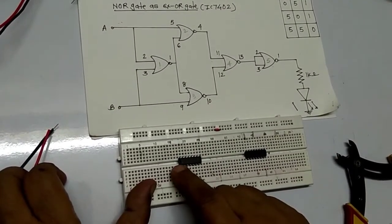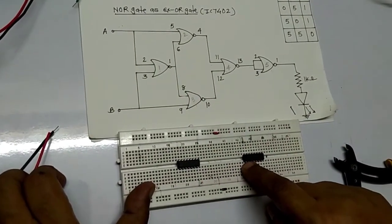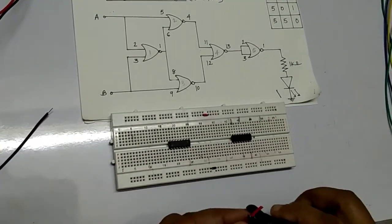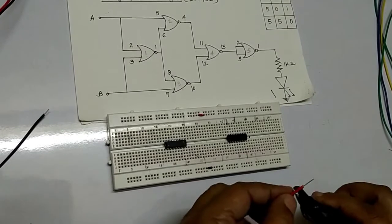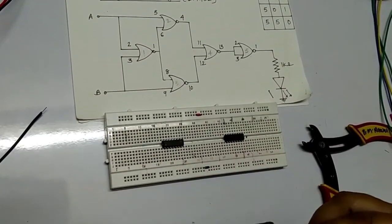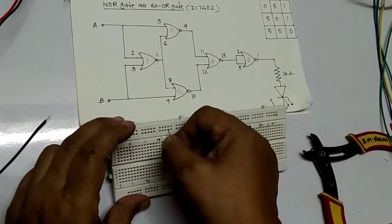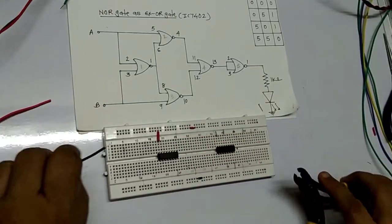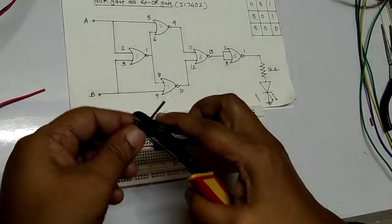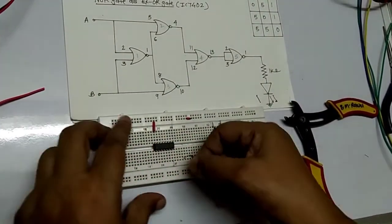Now, this is the IC 7402. The notch is here — pin number 14 is here and pin number 7 is here. Same for the second IC: pin number 14 is here and pin number 7 is here. First, I will connect VCC — for the first IC, pin number 14 is VCC. We are connecting pin number 14 here, and also pin number 7. Then for the second IC, pin number 14 is also connected.